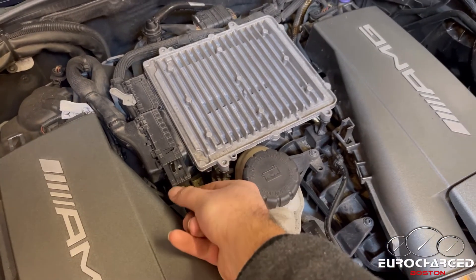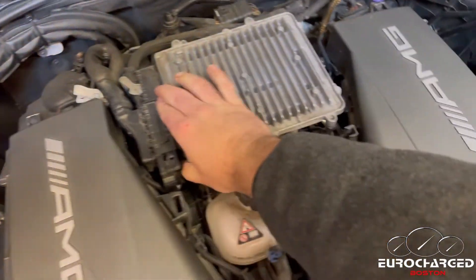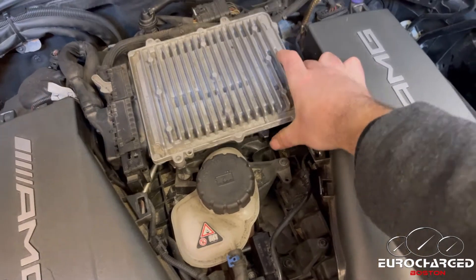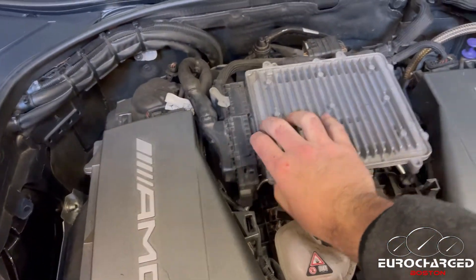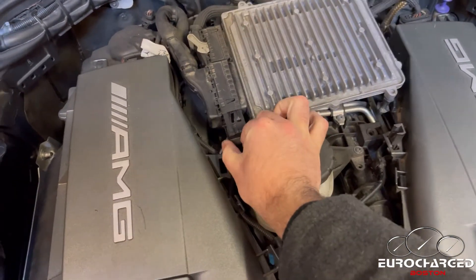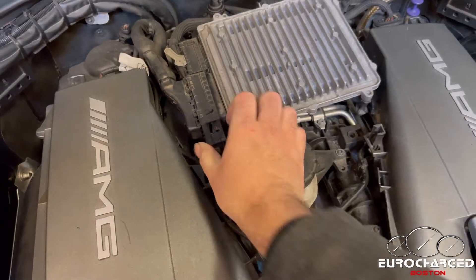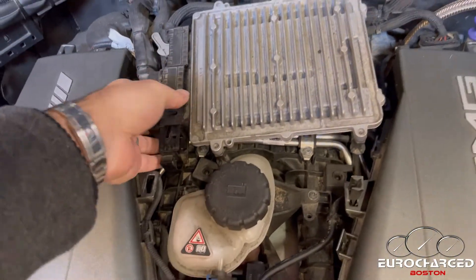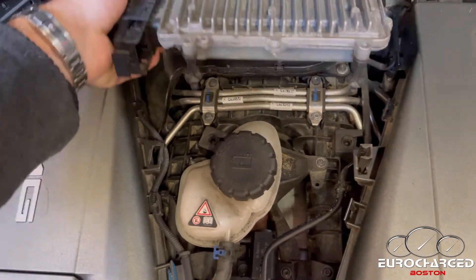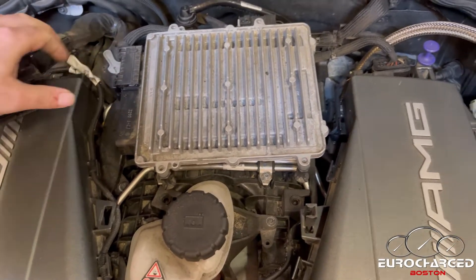You pull the slider toward you and the cover comes off. Now we can actually move the ECU up and aside just to give it some wiggle room for the plug to come off. Pull all the way, and there it is — that's one plug off.